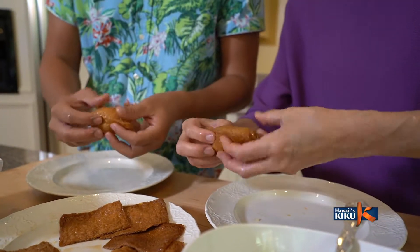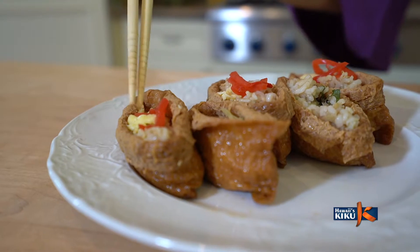Then I top it with a pinch of the pickled ginger. And that's it.